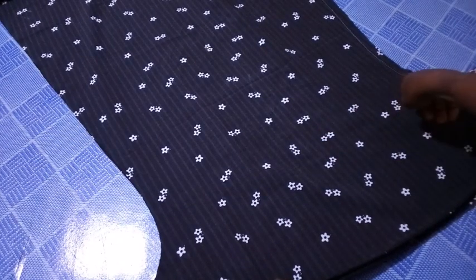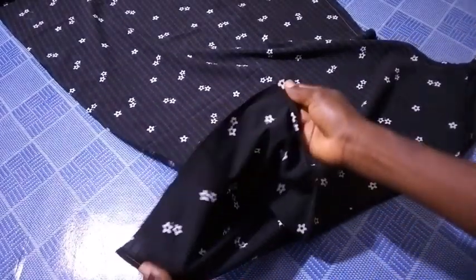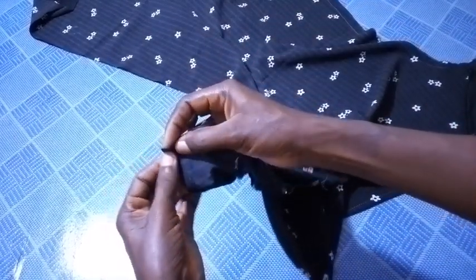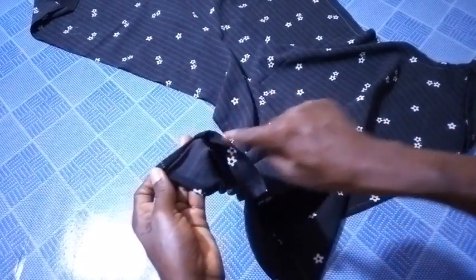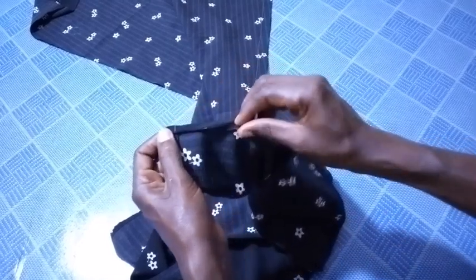Now as you can see, I've sealed both sides downward from the sleeve downwards. So the next thing I'm going to do right now is to finish the round sleeve. What I'm going to do is fold it a little, twice, and seal it. Then I'll also repeat it on the other side — fold twice, one, two, just a little, then run a stitch through.